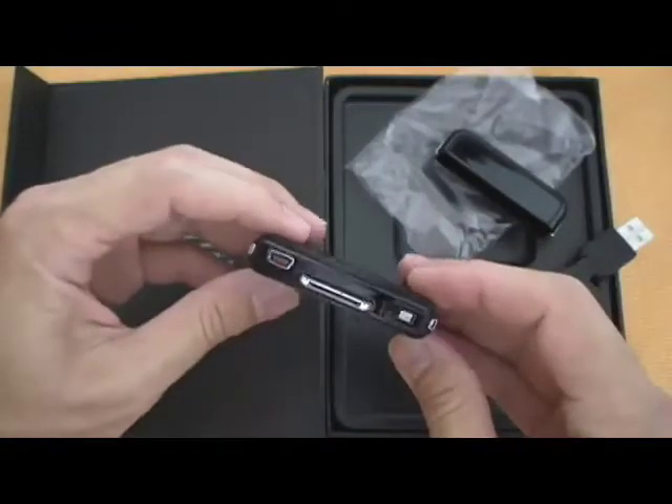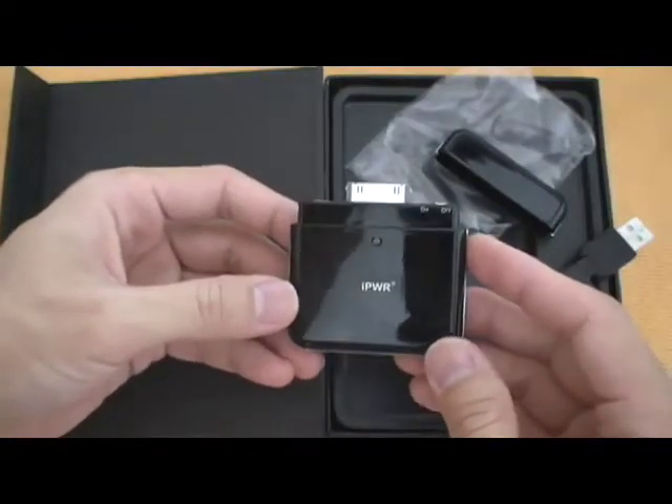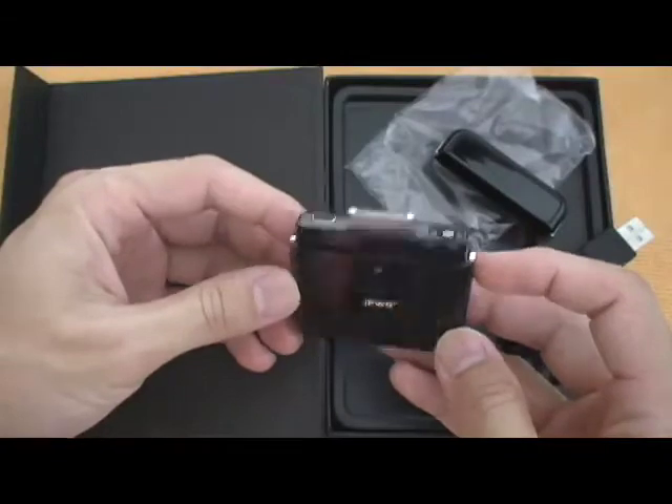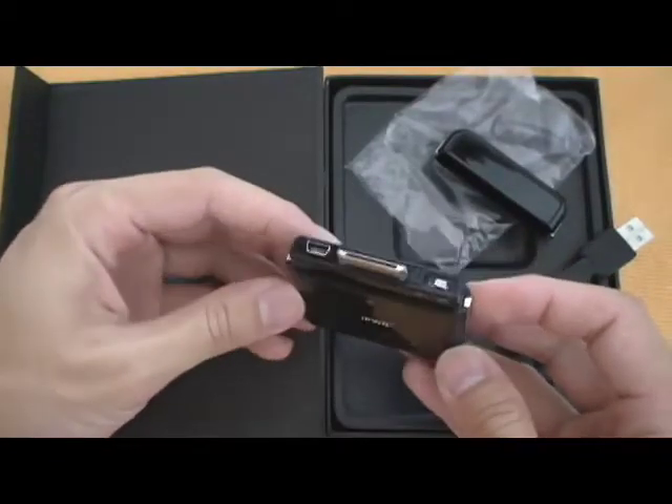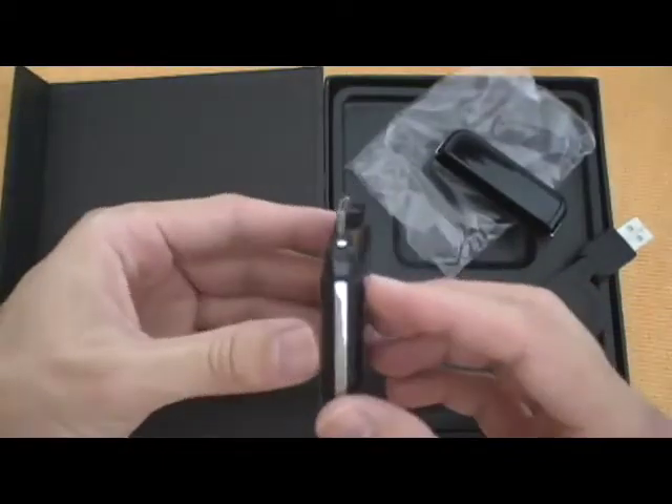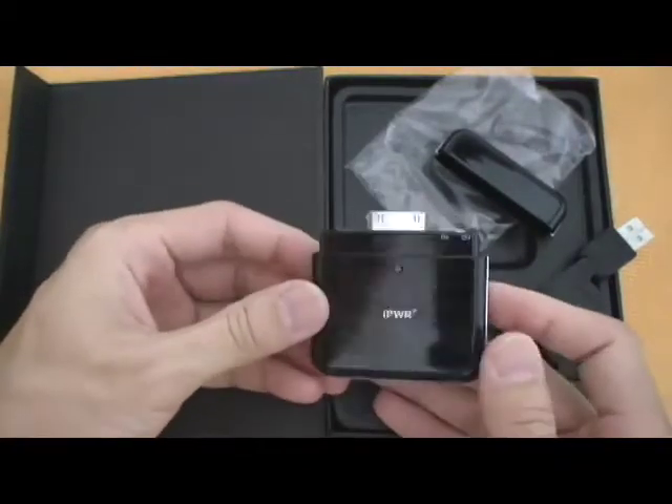That's it for now. It's pretty simple — all it is is an external battery. It hangs off the bottom of your iPhone, so it's not integrated in a case like the newer ones. It's 1800 milliamps, which is pretty good for a backup battery this size, and I expect good things from it.